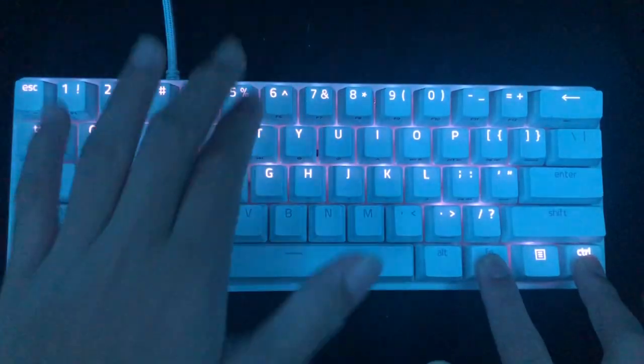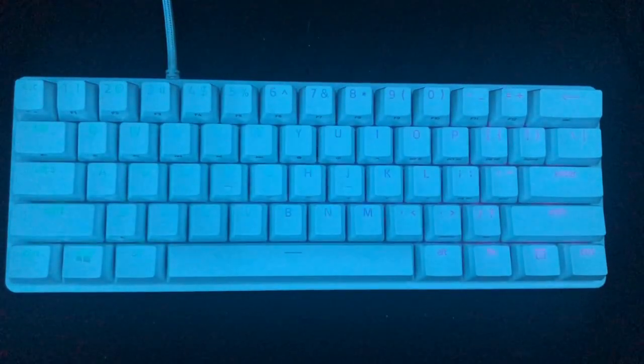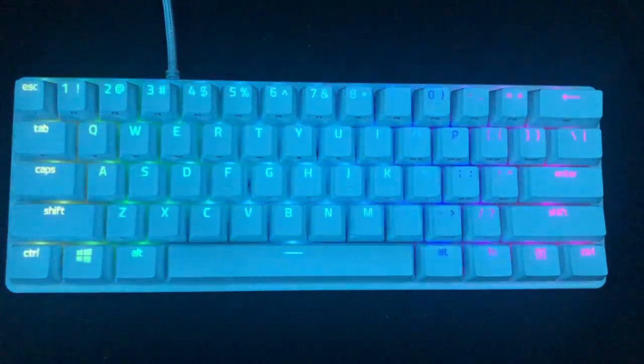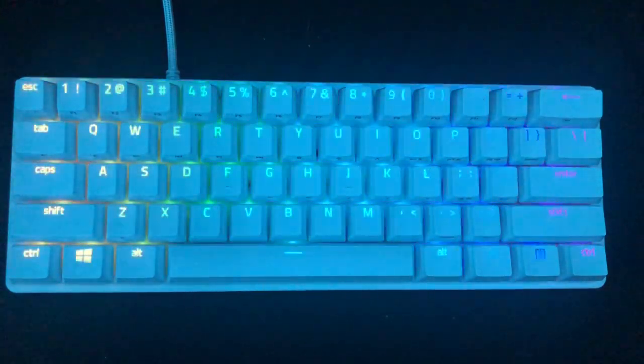Function Control 5 is Razer's standard wave on their keyboards. It's the one we know and love for sure. This is a really nice one — this is the standard one.